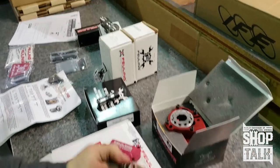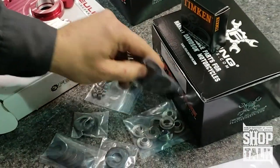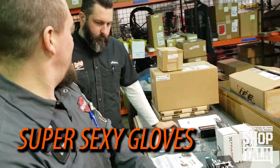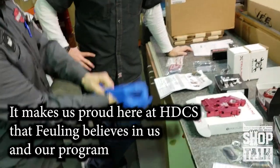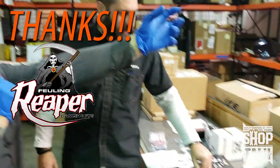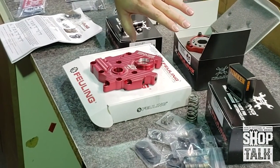They sent us some of their beehive springs and they come with keepers, valve seals, pretty much everything you need. It makes us proud here at Harley Davidson Cool Springs that fueling includes us in their program to send us a whole bunch of really cool parts to test out. We've got their plate pump setup and springs with a full complement of upper cylinder head hardware.